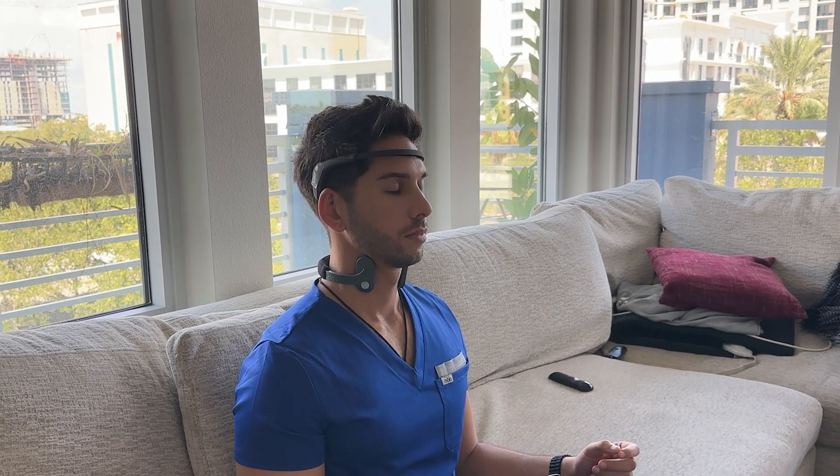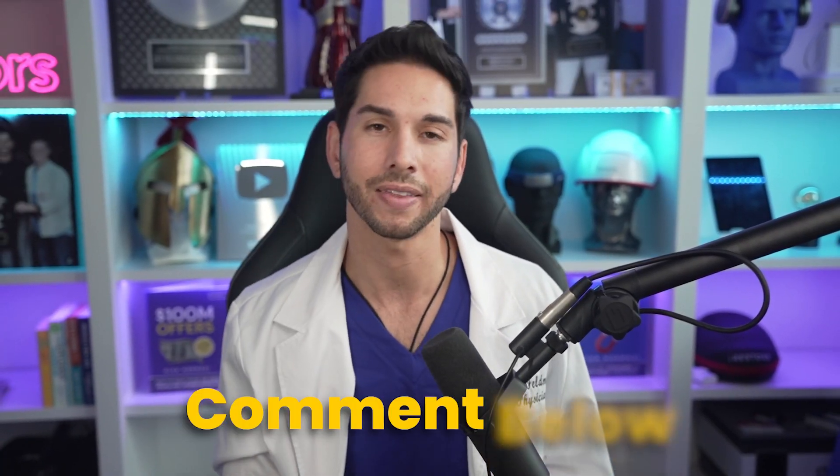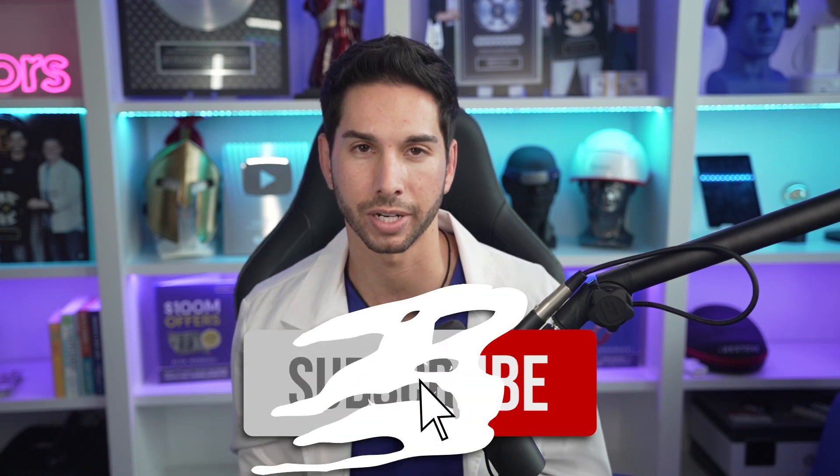I'd also love to know your experience. Is this something that you're using right now? What do you love about it? What do you hate about it? Please drop that info in the comments. And if you found this video valuable and you're going to buy a Muse, please like this video, hit that thumbs up, and subscribe if you're not already. I love talking about biohacking and living a healthy life, so thank you for joining me on this channel and I'll see you in the next video.